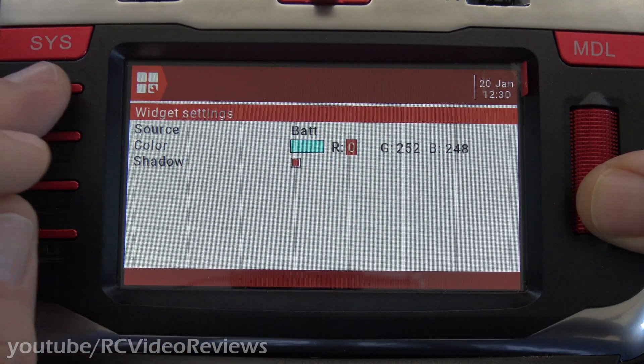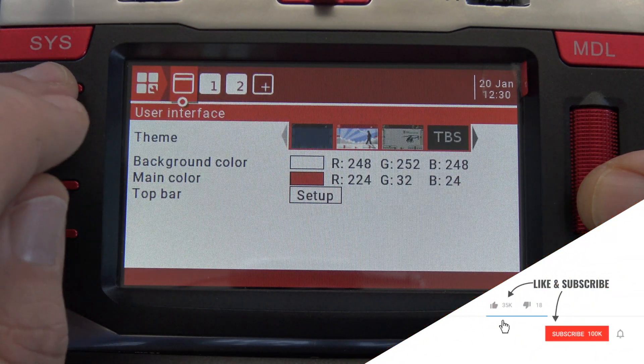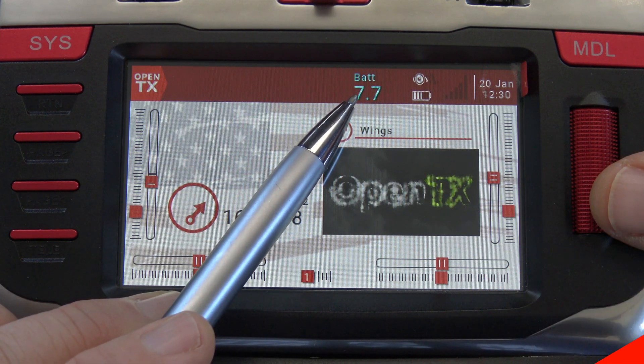And then when you're done, you simply press return multiple times until you get back to the main screen. And there you go — we've got our transmitter battery voltage right at the top of the screen.